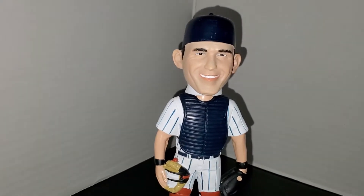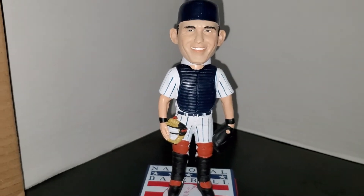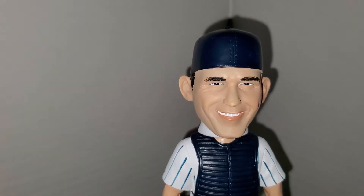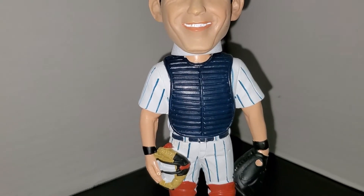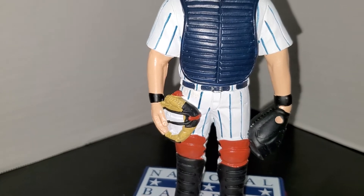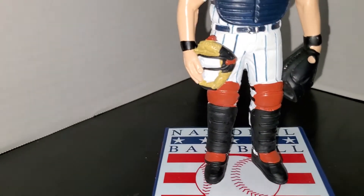Here he is — there's Yogi Berra, wearing the catcher's garb with the cap turned around the back. Beautiful bobblehead, I think this thing is extraordinary. The facial features are pretty good, I wouldn't say they're perfect but it's pretty close — you could tell it's Yogi Berra. He's wearing the Yankee pinstripes underneath, he's carrying his catcher's mask, and he's got his catcher's mitt. I'm not sure, but I don't think Yogi wore a black catcher's mitt — I think his were brown.